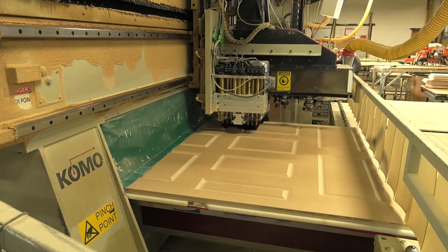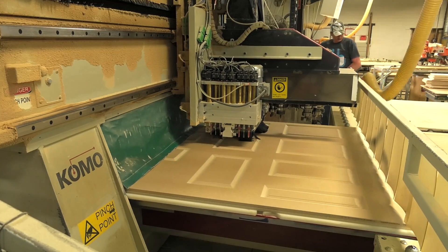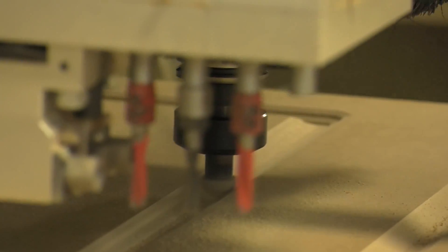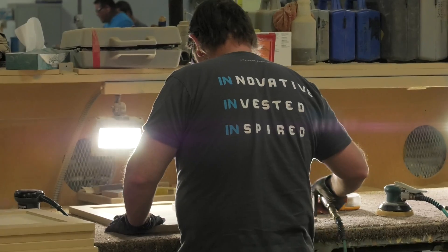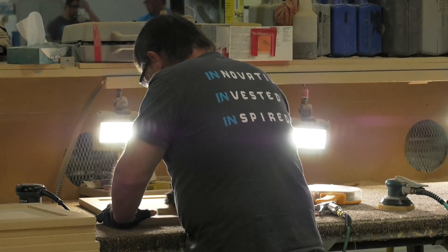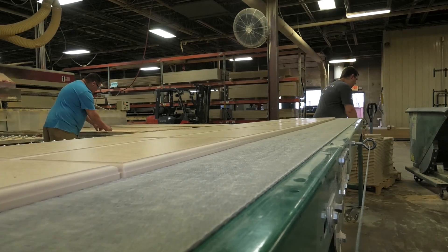The material is brought to the router and then it's nested. It's making the outside profile and the inside profile for the customer's door, so it's a finished product as far as routing when it comes off this machine. These are the core inspectors — after it's routed, they're looking at it to make sure everything's okay before they put it on this line.